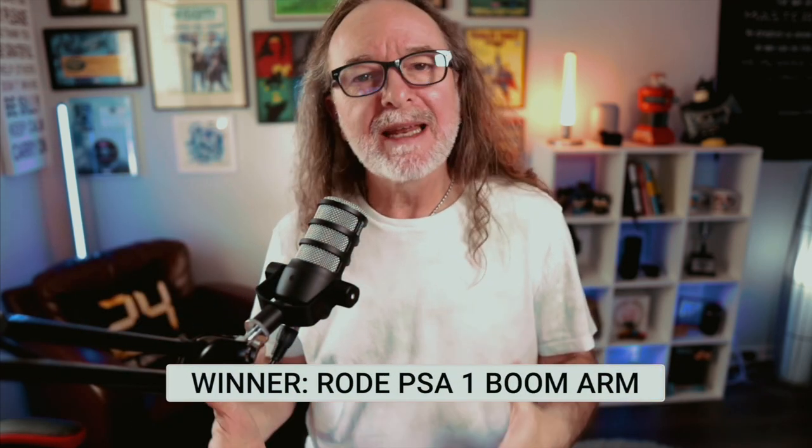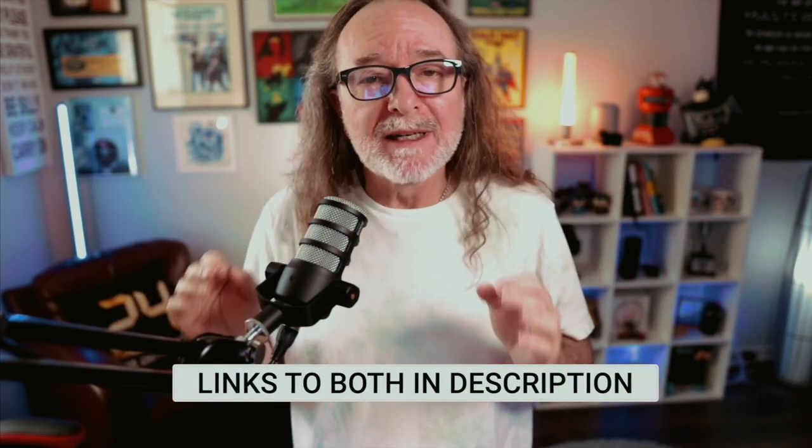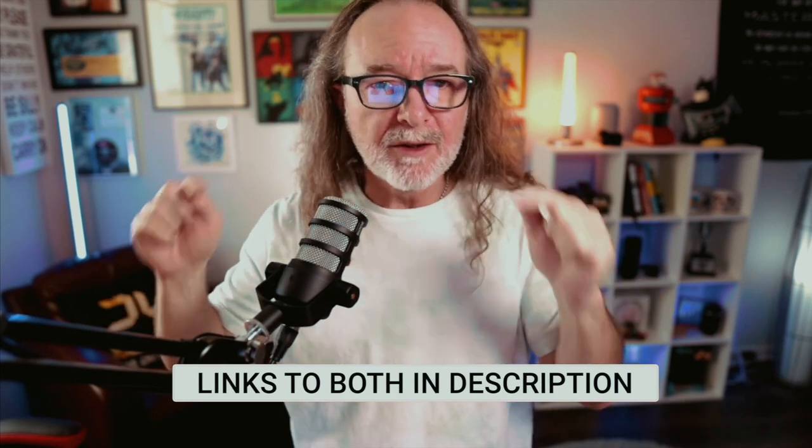Overall, is it a go or no go? The winner, for me, is still the Rode PSA-1 boom arm. I just think it's a better arm — it stays in place, it works great with my mic, even though you can use any mic with it, and it's under a hundred bucks. I'll put a link to both boom arms down in the description — check them out, look at the budgets, see what works for you. But again, for my money, this is it.